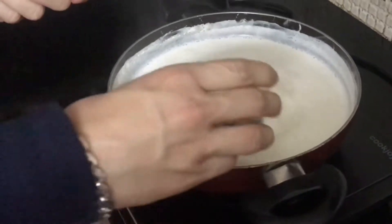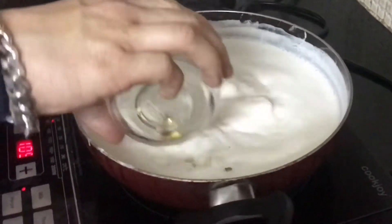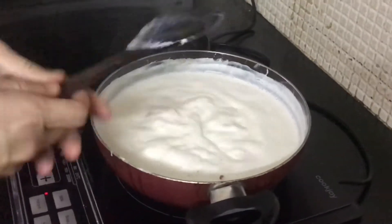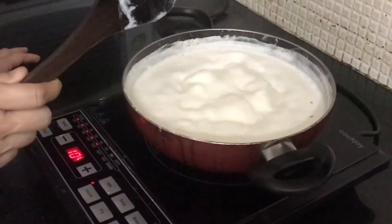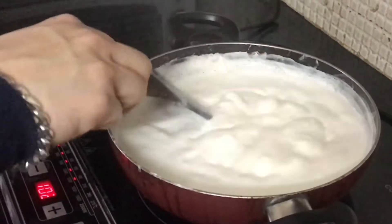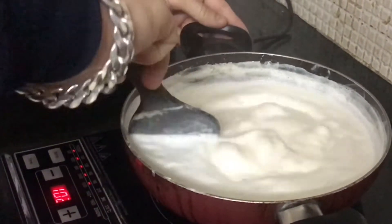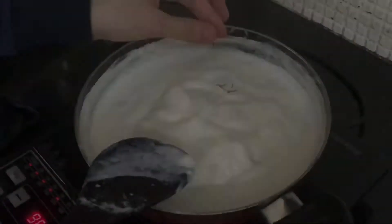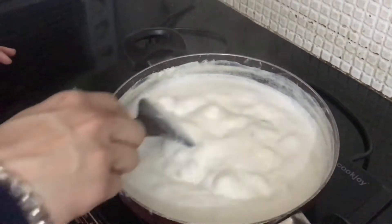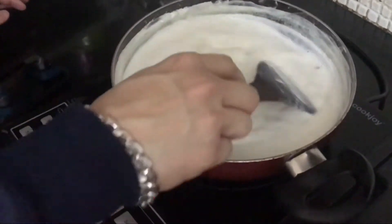Now I'm putting in all the dry fruits. Then again we need to stir the milk. You can see the milk is boiling and the quantity is slightly reduced. We need to be very patient with this. Now I'm adding some saffron for color — at the end the color will be a slight yellow.